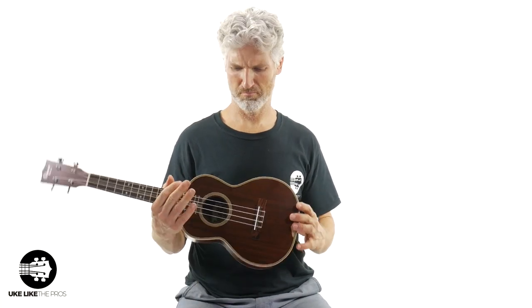A little 'Summertime' for you — just a great song for this particular ukulele. These are really cool. These are the Ohana TK39s.